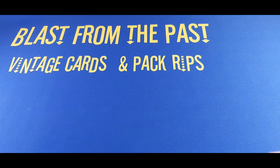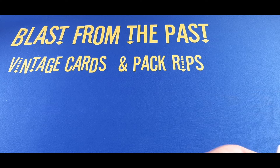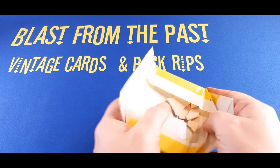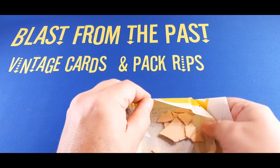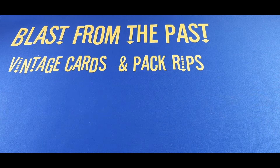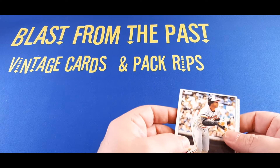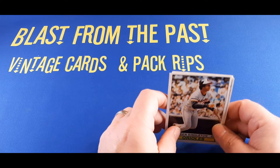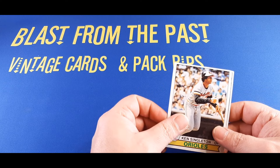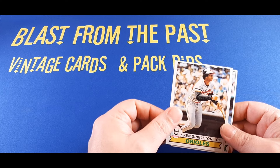On the back you can see right through — there's what looks like a Ken Singleton card. On the back there's the gum that's all fallen apart, all discombobulated. There's the gum in multiple pieces. We'll see if I take a bite of that or not. I'm not going to make any promises — I've taken some bad bites of gum lately.